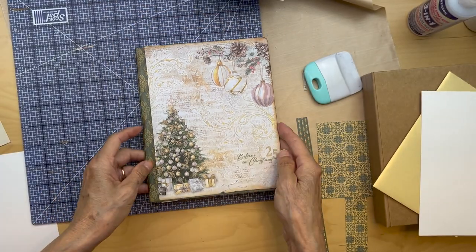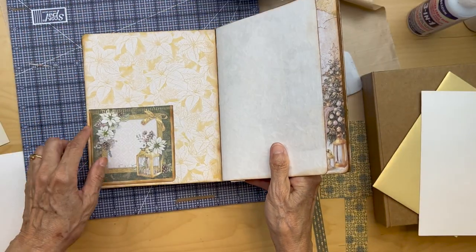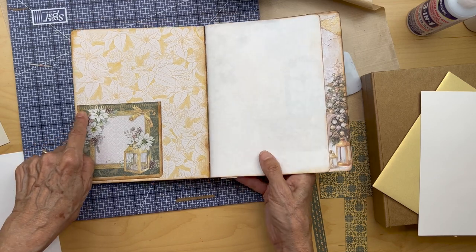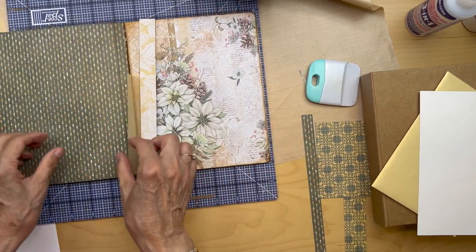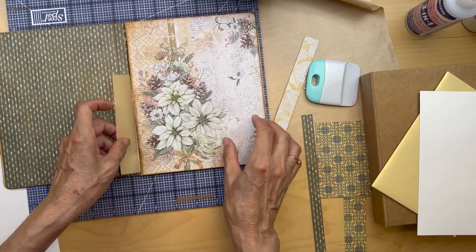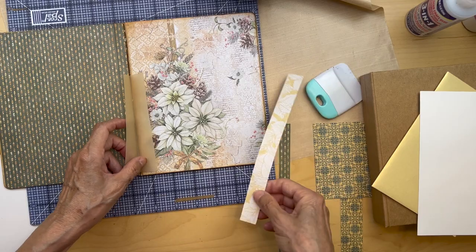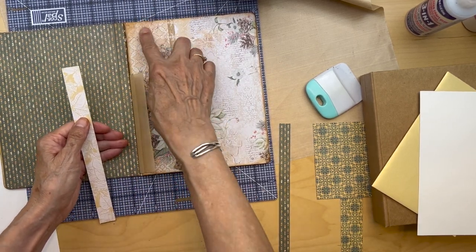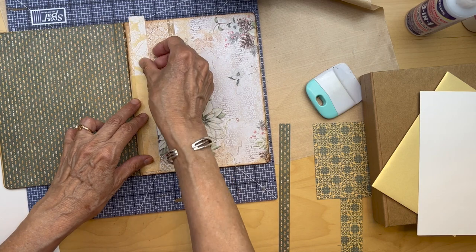So this little booklet that we made — you open the first page and I put in this little card from the collection. There's a card that has four of these squares, and I picked this one, just adhered it down on two sides. This is going to be a tuck spot. And we have this little part that was part of our golden vellum envelope sticking up. So I'm going to reinforce it just with a little strip from this collection — another strip that we used when we cut some of these sections off.